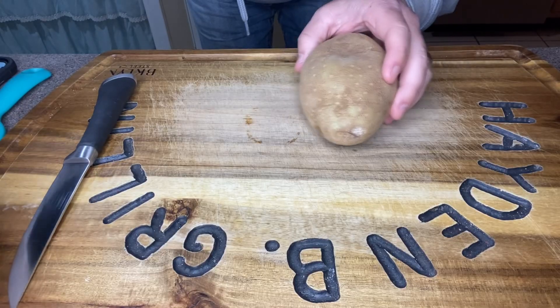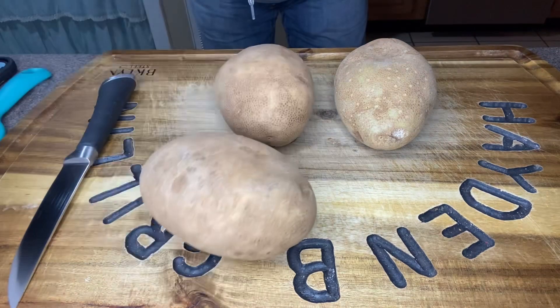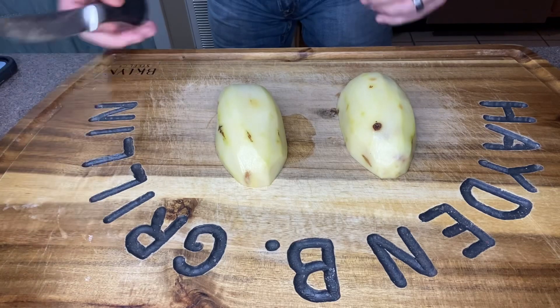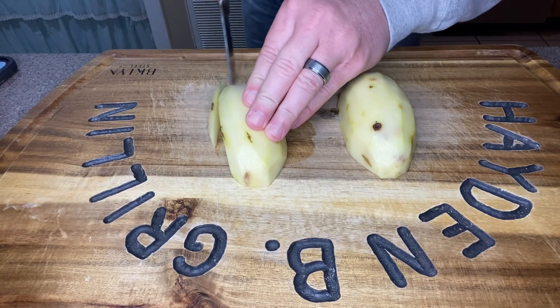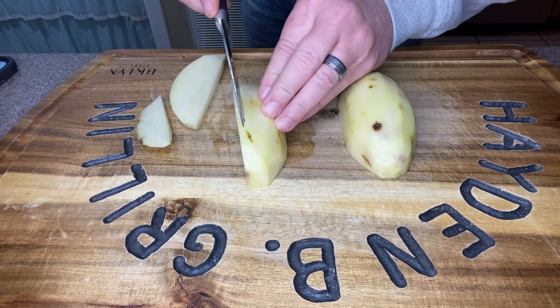So I've got six large potatoes here. First thing we're going to do is go ahead and peel these, get them washed up, and then cut them up. Now we've got our potatoes nice and peeled.